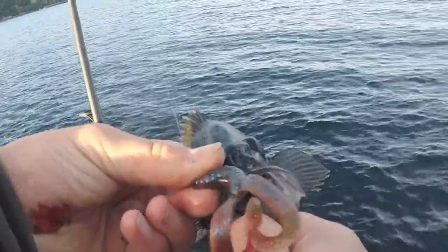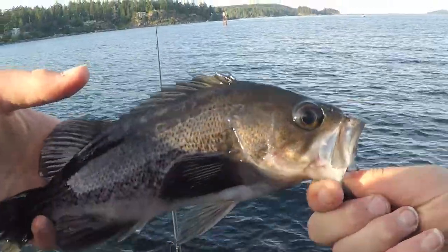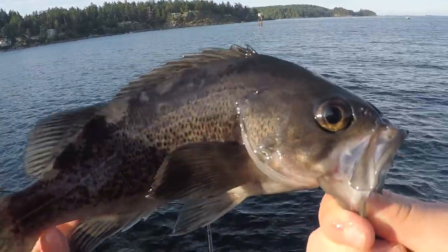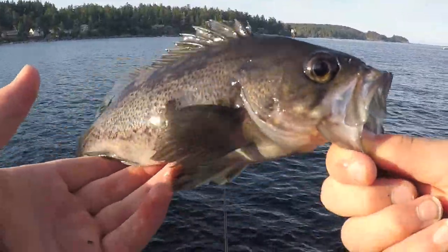Just got one here - it's a nice little guy. It's a black rockfish, which is pretty cool. I wasn't sure if there would be some here - I thought I saw one earlier but wasn't 100% sure. Hopefully there's some bigger ones in here and I'll bring you guys back when I get another fish.